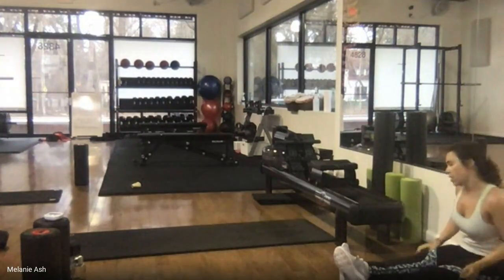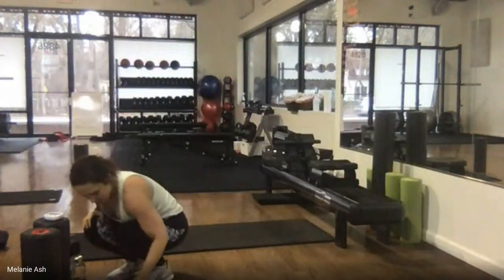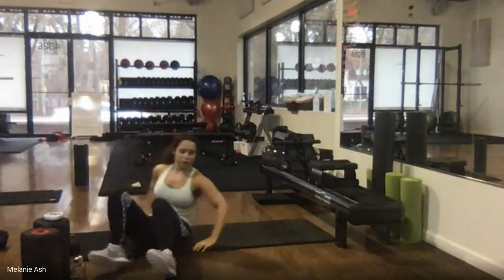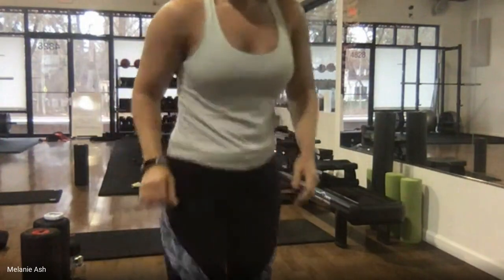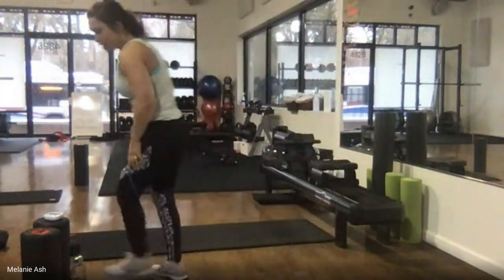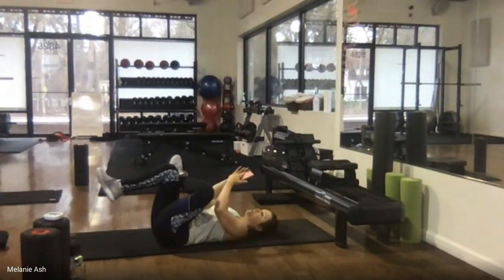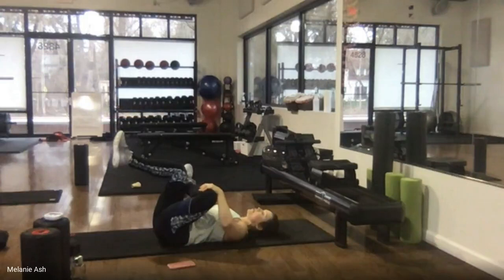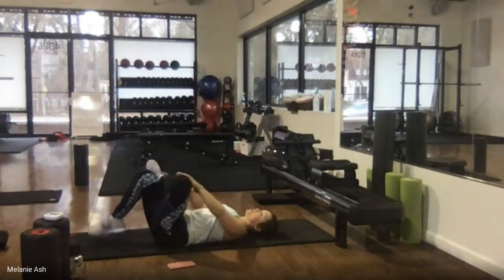We'll start our stretch on the floor. Get a quick drink of water if you need it, then we're going to be on your back. Bring your stretch starting with a figure four — cross one ankle over the opposite knee, come into that figure four and hold. Breathe, nice big deep breath, keeping the nose up, stretching through the hips. If this is uncomfortable, drop that foot and just push your knee to feel a nice stretch.